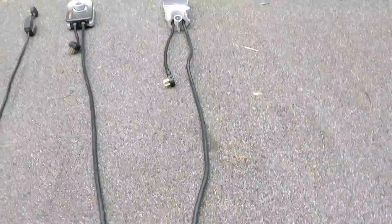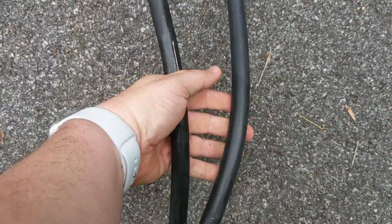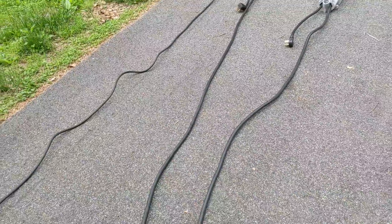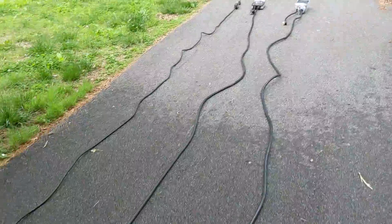The cable difference is kind of interesting. The Juicebox versus the ChargePoint — you're getting about the same thickness in terms of cable size and about the same weight. But the Juicebox is a little bit firmer, whereas the ChargePoint is a little bit looser. You can see how the Juicebox is more rigid. It's a lot easier for the ChargePoint to unravel when you're getting it out.